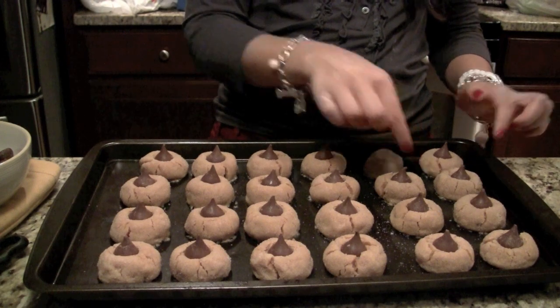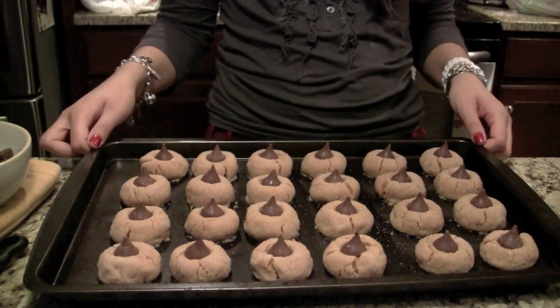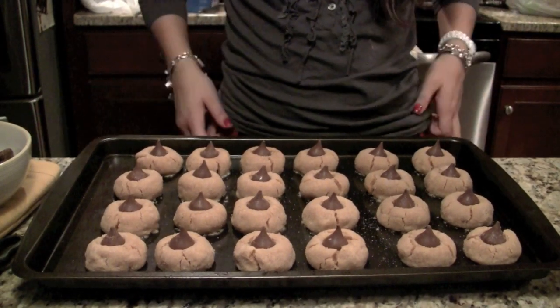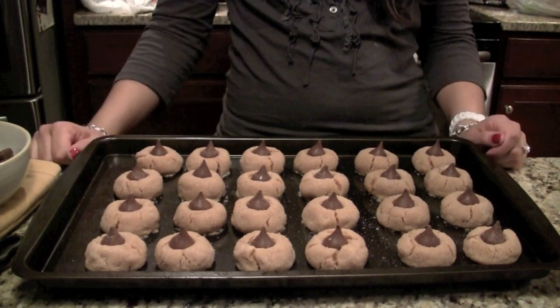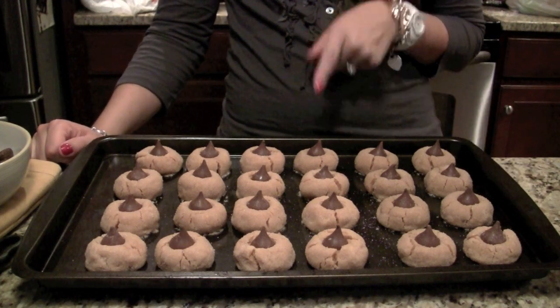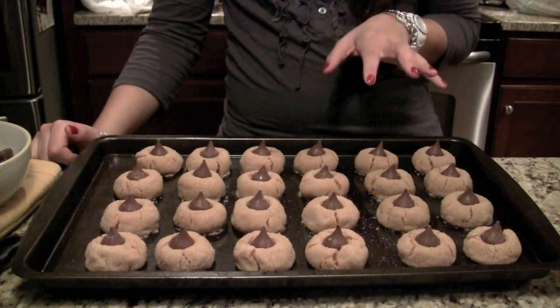Kind of fun, fun little project. And they kind of sparkle because of the sugar. So you're just going to pop this back into the oven for like 3 to 4 more minutes and then they will be absolutely completed and delicious. And then I'm going to show you a really, really quick, super easy other recipe.